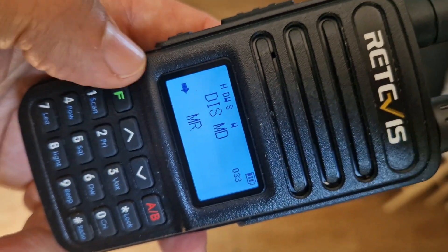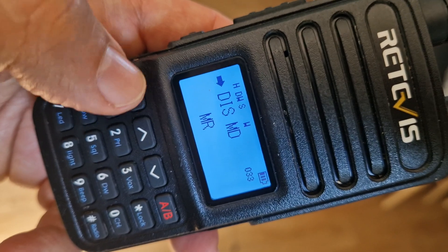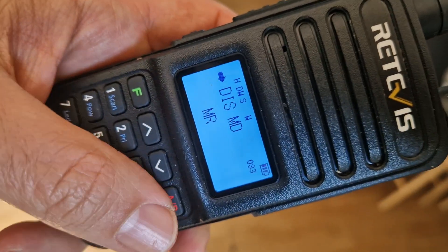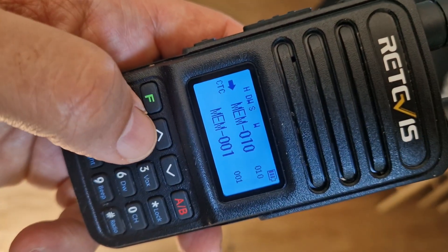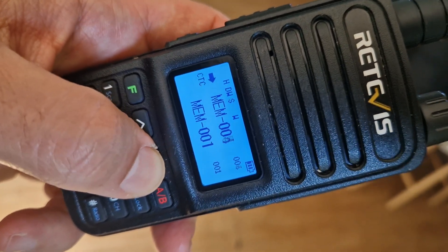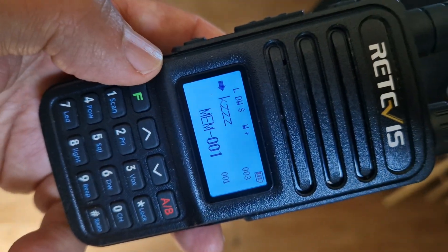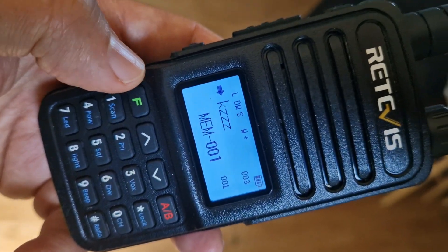You can store memory names with this radio. I've just pressed F twice to enter it. If we back out, we're now showing some memory names. If I go down, you can see I put some random memory names in there. To store things into a memory channel, here's how you do it.